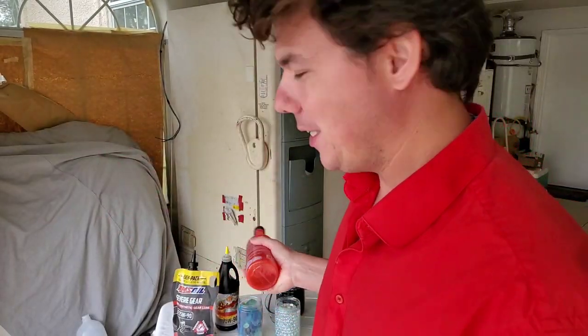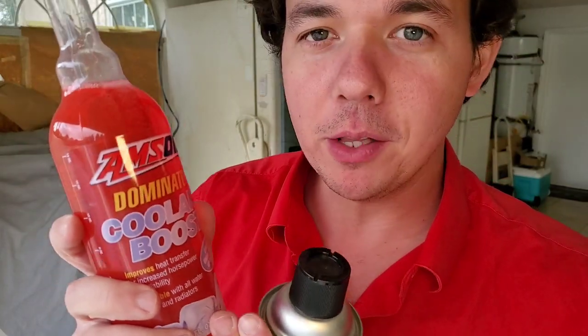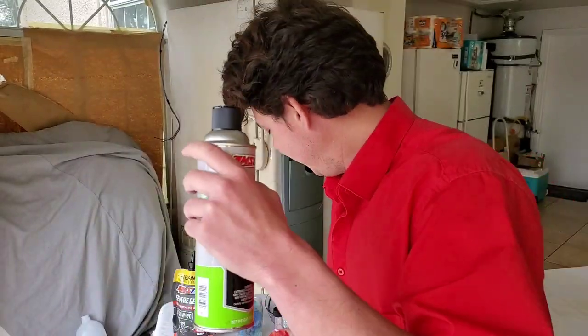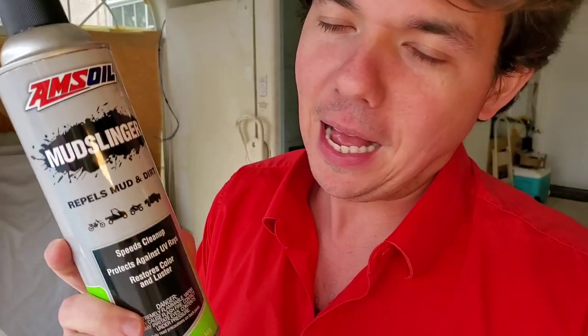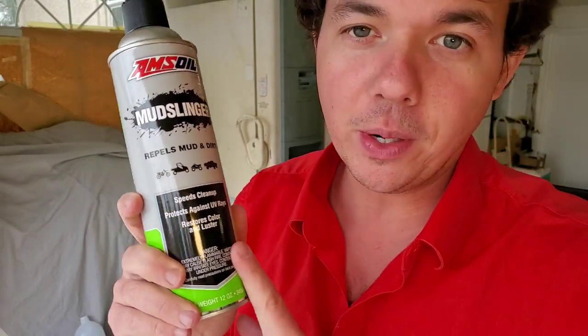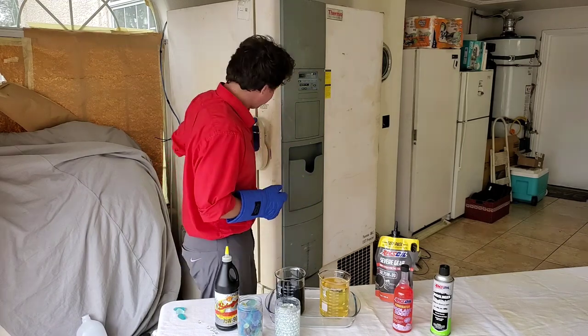Before we put this in the fridge, I wanted to quickly mention the Dominator Coolant Boost. What this does is get the water molecules closer to the aluminum — you add it to your radiator and it works with OEM coolant or the AMSOIL stuff. We're doing a coolant cold flow video soon, so check that out. And if you're where it's snowing right now, there's also the Mud Slinger — it puts a film on your mud flaps and inside your wheel wells to keep mud, snow, and tar from sticking. This is a game changer for wintertime. All right, into the cryogenic freezer at negative 50 degrees Celsius — here we go.